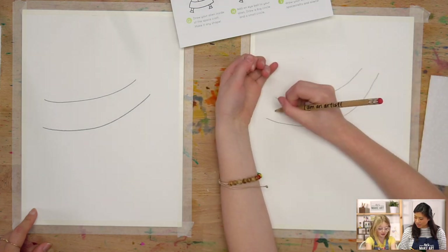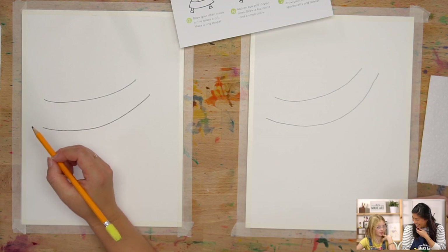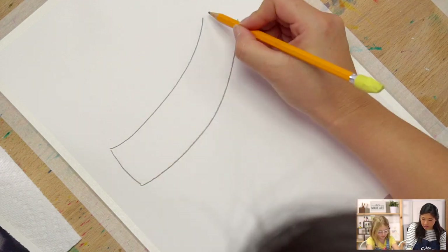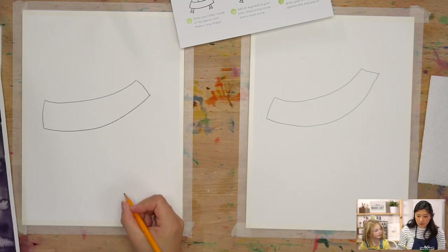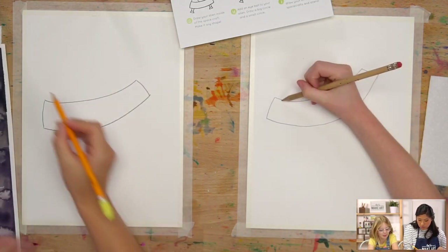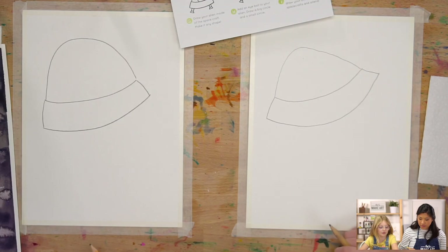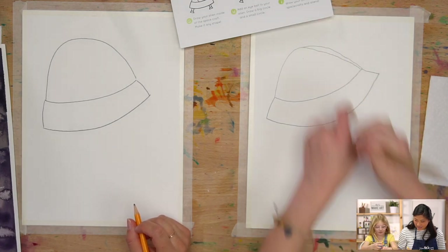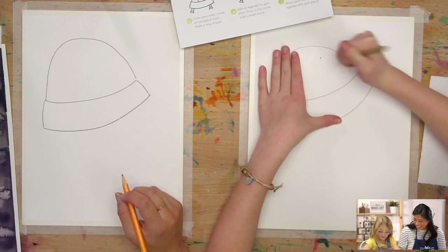Now let's connect these lines — we're going to connect our two smiley faces with a line on each side, and that is now the sides of your spacecraft. The next step is you're going to draw an upside-down U for the top of your shield. Start on the left side, then go up and across. It looks like a hat — that's awesome!